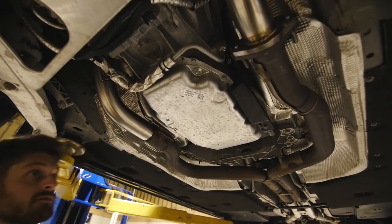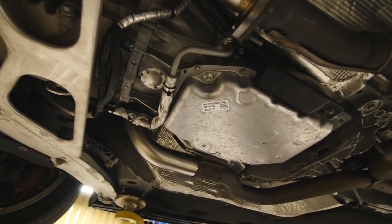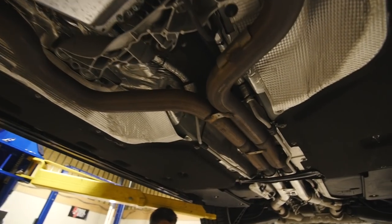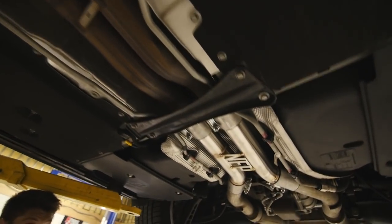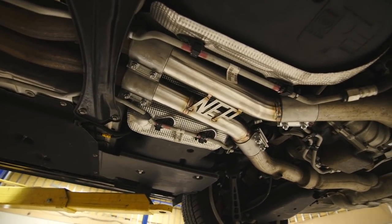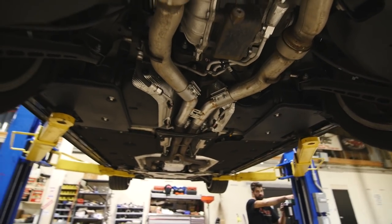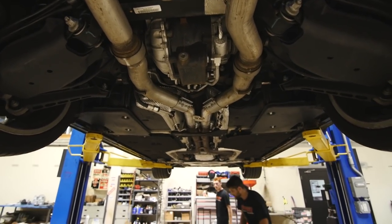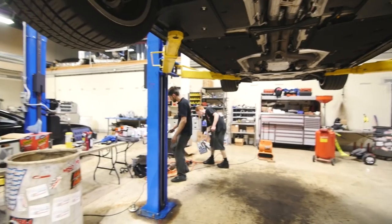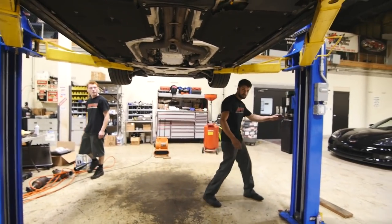So let's see what it looks like down here. That's where your cats were, and then your little X-pipe was right back here. And that's gone. Still stock mufflers and everything, but it should still be quite a bit louder. Yeah, I think it should. It's probably not going to be as smooth-sounding now that there's no X or H-pipe.